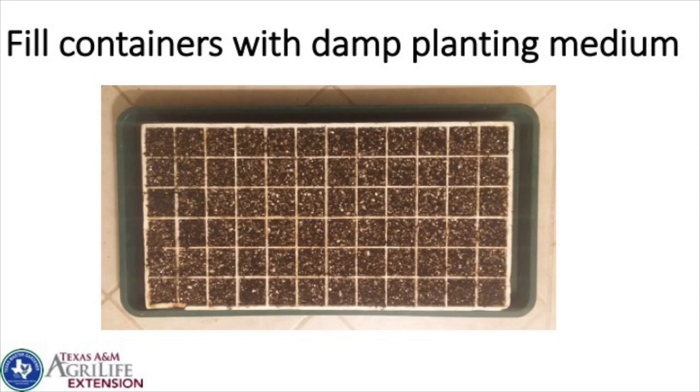Fill the containers with your damp planting medium — it needs to be damp already, because if it's dry, water will just roll off the top. When I first fill the container, I water it well from above using a hose with an adjustable mister nozzle to force the soil down into the cells. That's the one time I water from above — once seeds are planted, I water from below so the surface doesn't stay wet all the time.